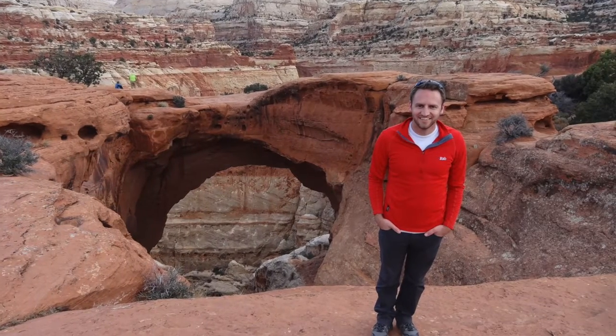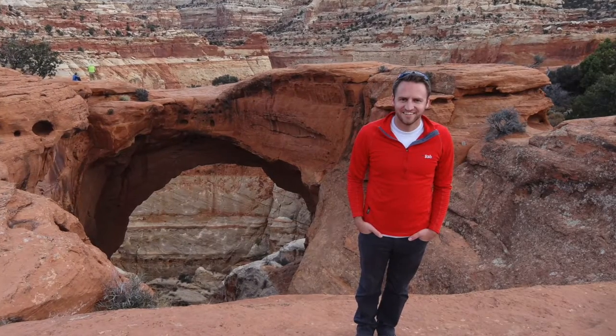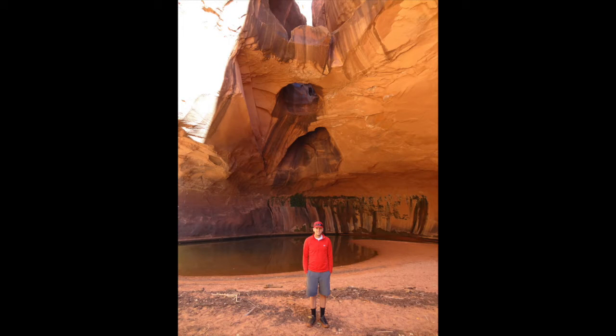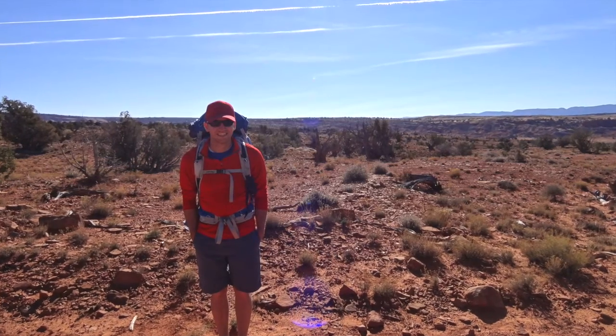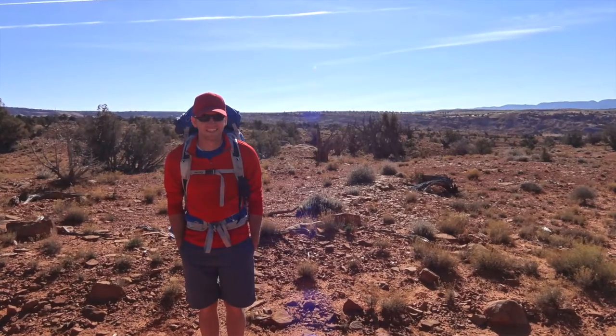I'll roll a video in just a second of me in the desert wearing this. I went and spent a week in the Paria River and wore this one — this red one — all six days of that backpacking trip. It was March in the Paria River Canyon and Buckskin Gulch area, which made for a really comfortable backpacking setup.